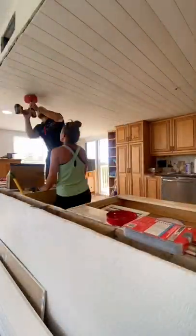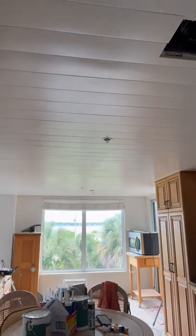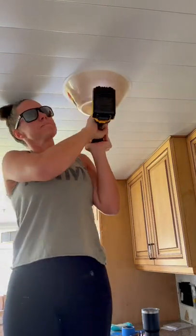That way, after all of the shiplap was installed and all the liquid nail that we used to attach it to the ceiling had dried — and I went ahead and painted it too — we could go back and make the cuts. I had made a marking right in the center of each light location, and I just covered that with blue painter's tape so that when I was painting, I was able to just go right over it.